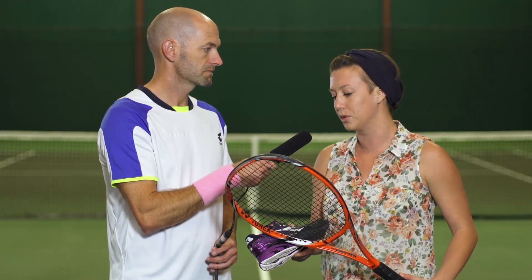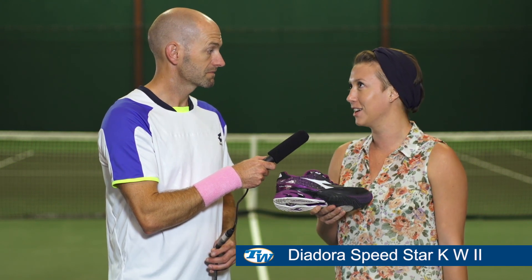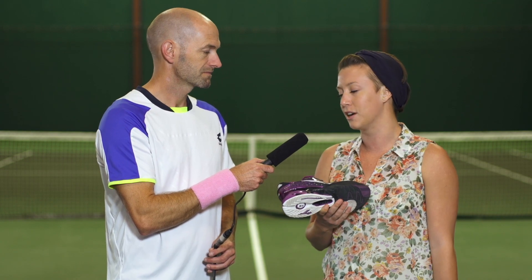For my shoe it's the Deodora Speedstar K2, and that K is for kangaroo leather, which is just so soft and comfortable, but I really like the lightweight aspect of the shoe. Cool, thanks Carly.